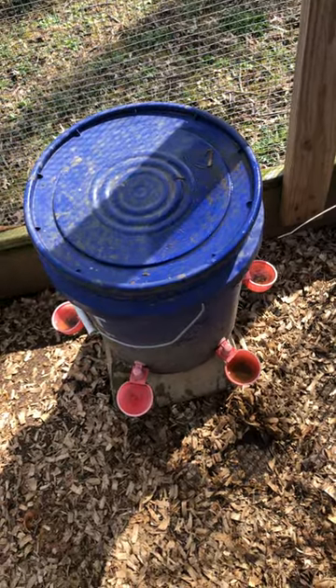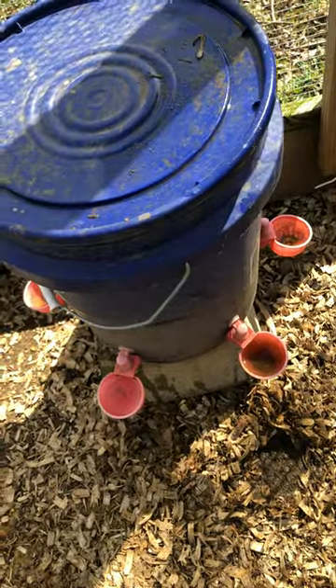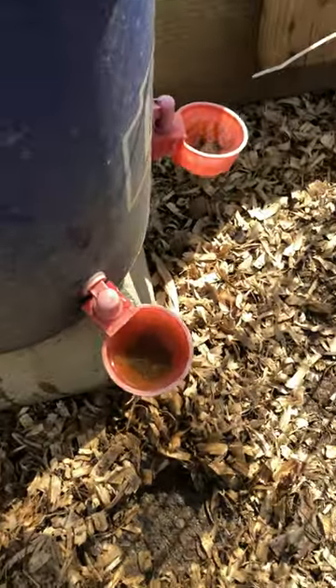If you're looking for an easy way to keep your chickens in water that's easy to clean, consider a darker colored five-gallon bucket with a lid. The water will stay crystal clear inside that bucket. You have to fill it up once or twice a week depending on how many chickens you have.